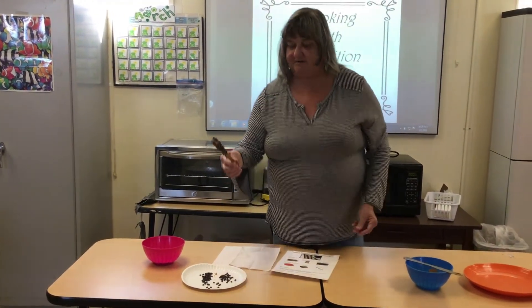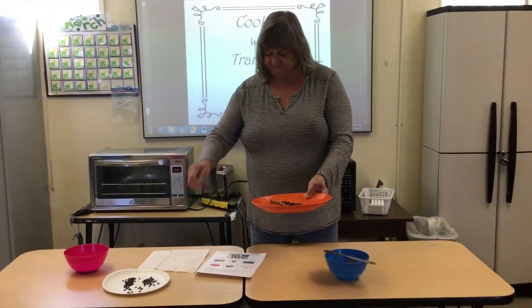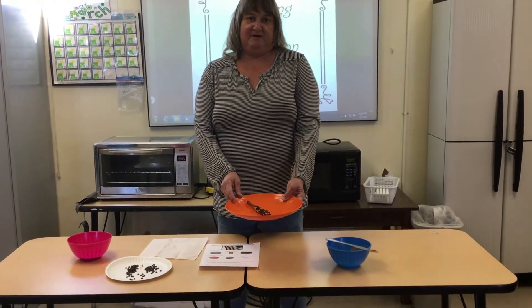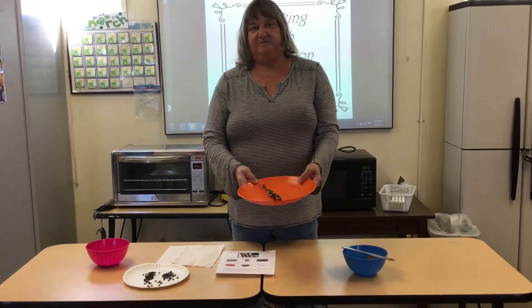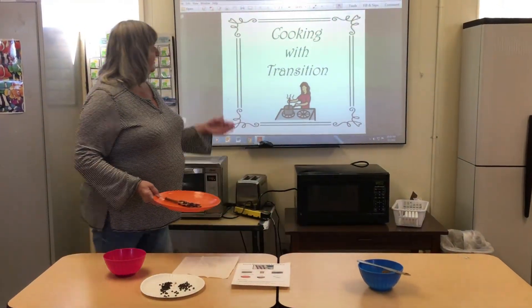And there you are — a healthy snack, a peanut butter covered pretzel rod. And you can make more besides one. I hope you guys enjoy. See you next time with Cooking with Transition.